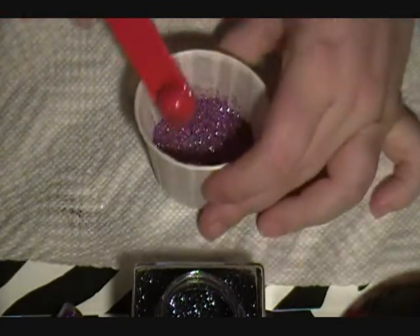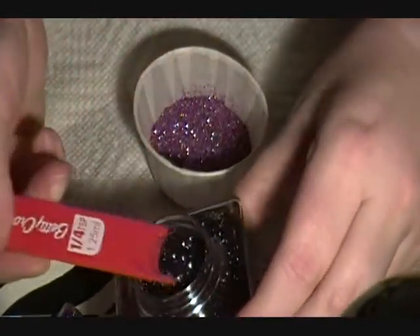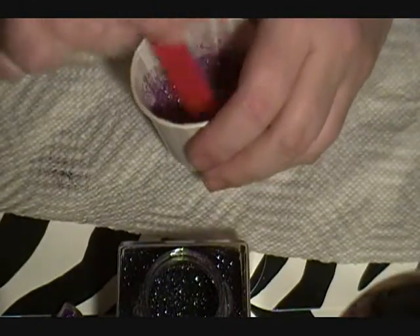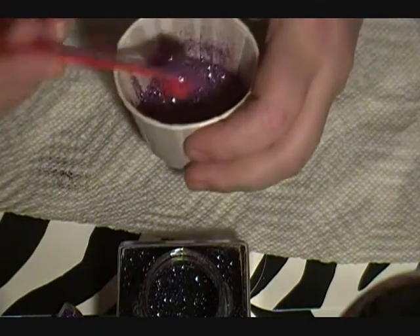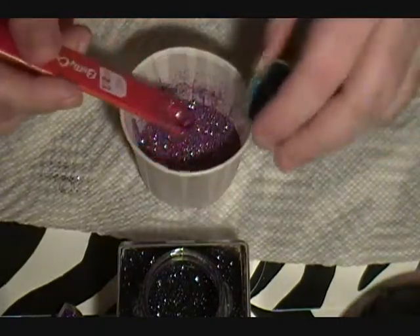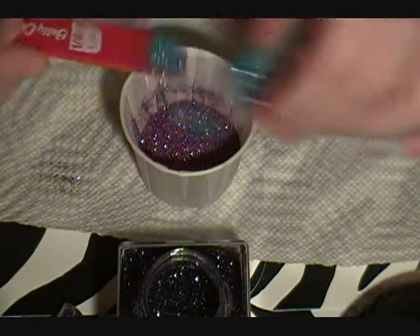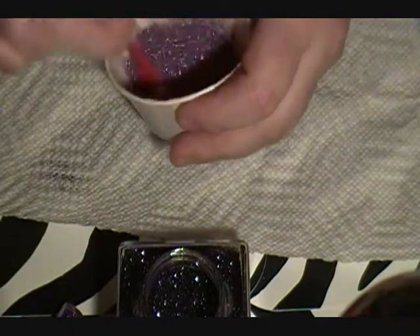Gorgeous, gorgeous. I think I'm going to go with a little bit more black even though I said I wasn't going to - let's see how that turns out. I love that. I'm going to go a little bit more blue as well. Maybe a little more blue. Oh yeah, that makes the blue pop out.